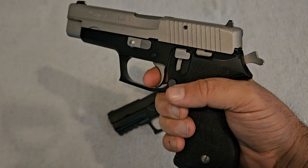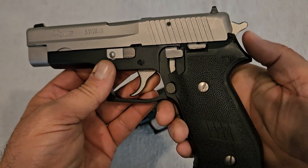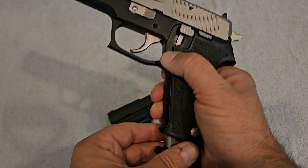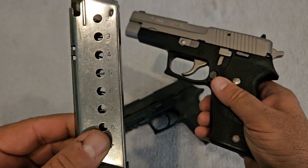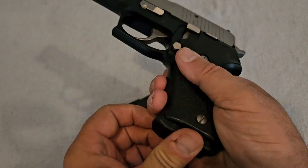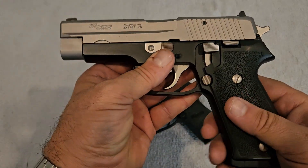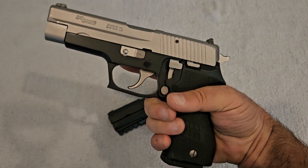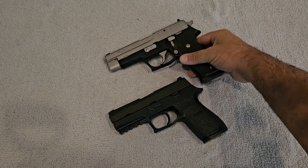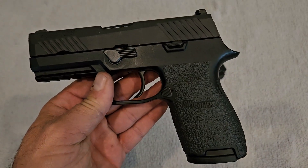The P220 is a double action/single action, hammer-fired, all-metal, single-stack 45 ACP gun. The magazine holds eight rounds, plus one in the chamber, for a total of nine rounds. This is a quite hefty, full-size gun chambered in 45 ACP.